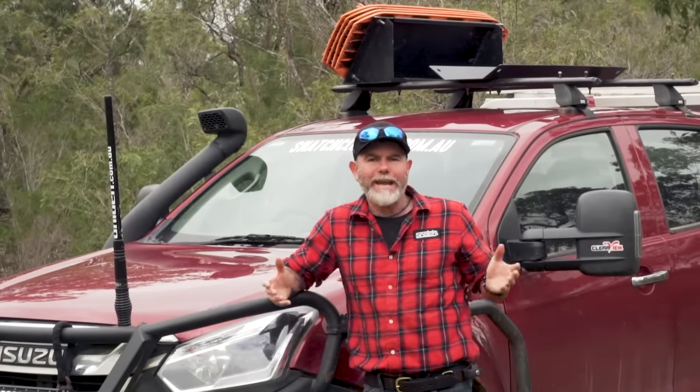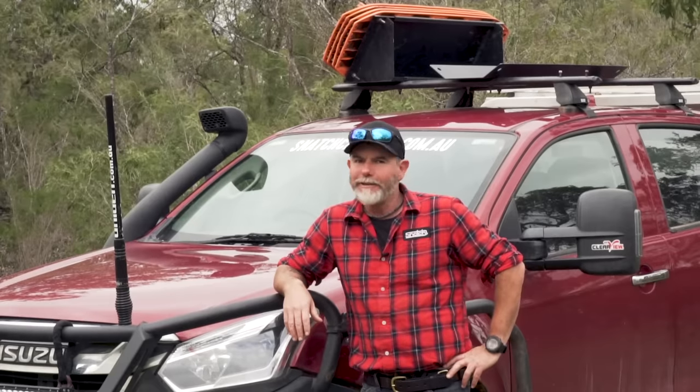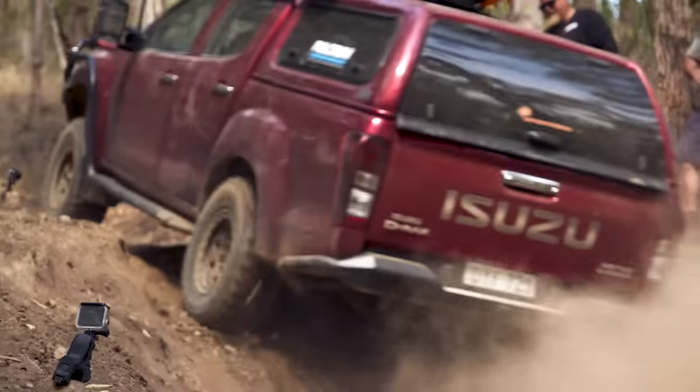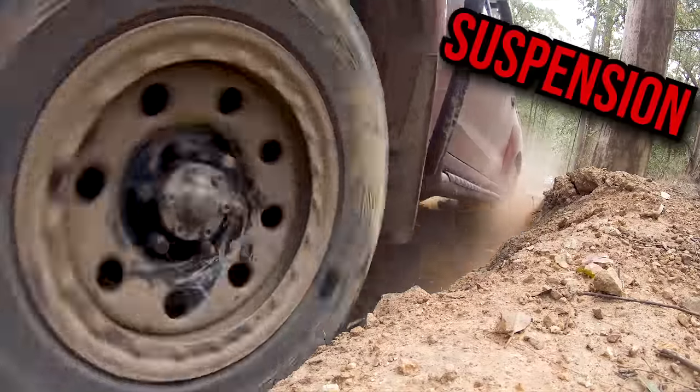Over the years I've proven that with the right gear you can take one of these just about anywhere in Australia, and some of the tracks I've taken this beastie down still give me the shivers today. Of course, everyone's going to tell you that one of the first mods you should do to any four-wheel drive is suspension.